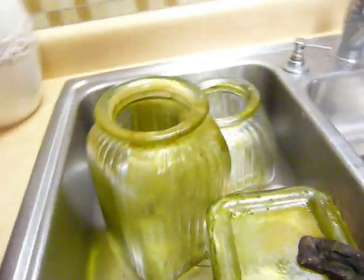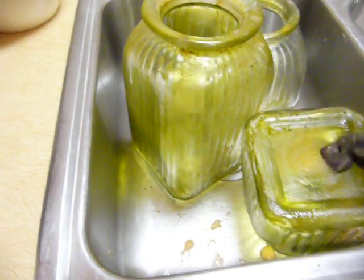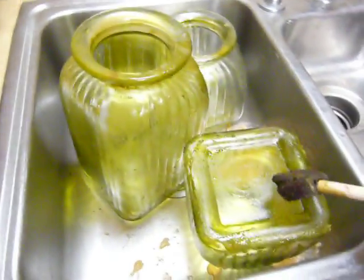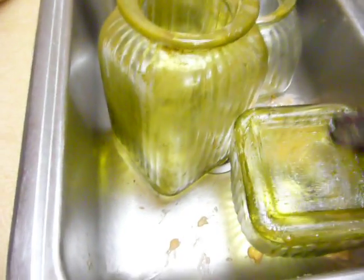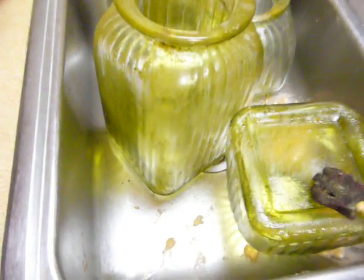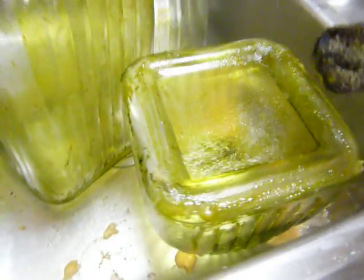Usually I do this outside, but it's winter and I have snow in my backyard, so I really don't want to do that. This is a quick project. Normally I use a brush, but I'm just being lazy today. I don't have a ton I need to remove. Basically, you just paint the Strippies on and let it sit, and then it will start to bubble.